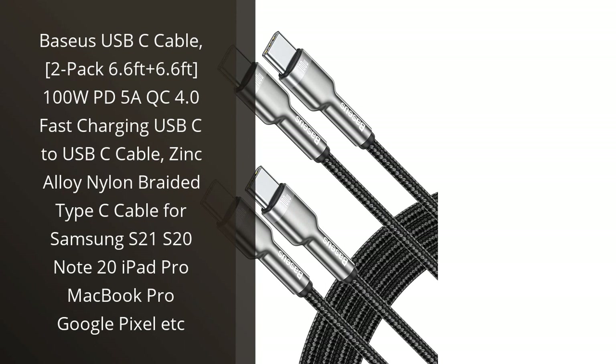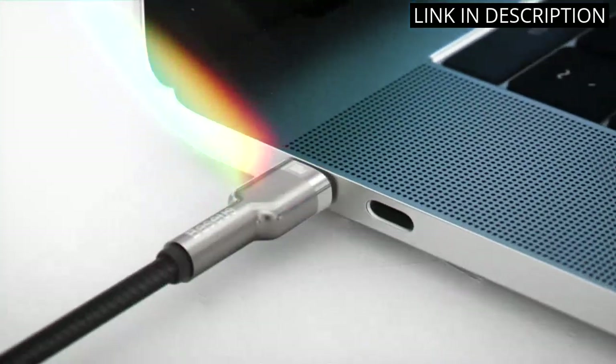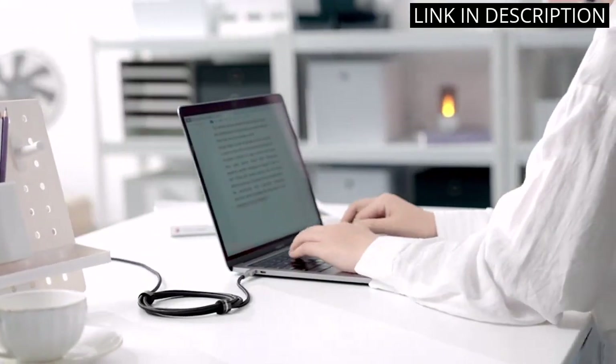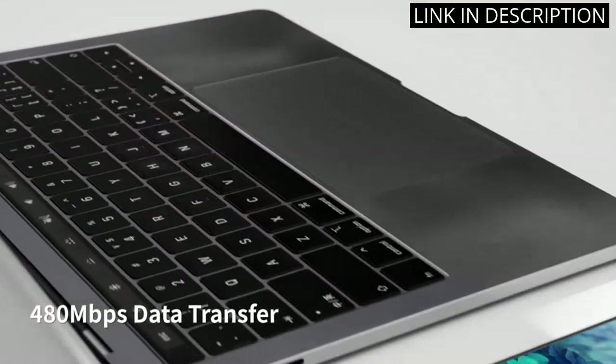I recently bought the Basis USB-C Cable, 2-pack 6.6ft plus 6.6ft 100W PD5 AQC 4.0 Fast Charging USB-C to USB-C Cable, Zinc Alloy Nylon Braided Type-C Cable for Samsung S21, S20 Note 20, iPad Pro, MacBook Pro, Google Pixel, etc. I'm really pleased with the product.